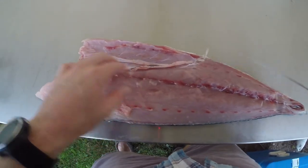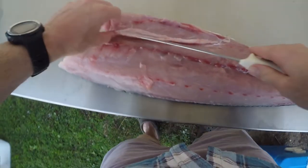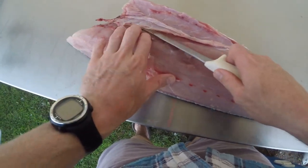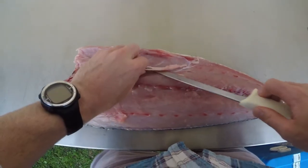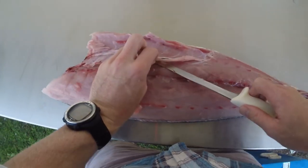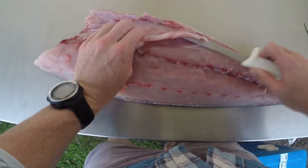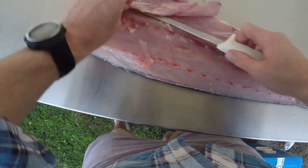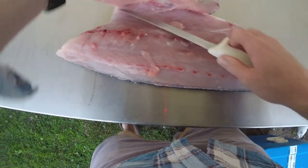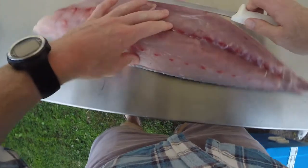Get in behind those bones as well and try to save as much meat as possible. Get in behind the bones and just really shave in under there, because all that meat under the rib cage is good — you've just got to get to it. Trim off that last bit.